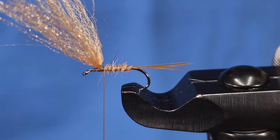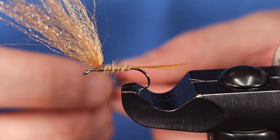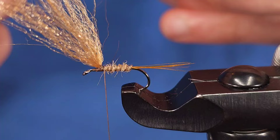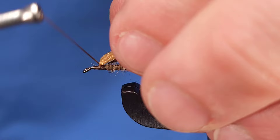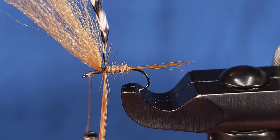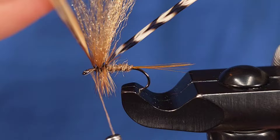For the hackle today I'm using a combination of Whiting feathers — I like to use furnace and grizzly. You can use brown if you'd like, or coachman brown, whatever you have handy will work as long as it's that brown color to allow for variegation and contrasting colors. I'm going to prepare these feathers by stripping some fibers from the bottom and the top side to make sure they wrap the right way. I'll secure them behind and in front of the wing, pulling my wing forward to allow for extra room. I'll take one wrap behind with the grizzly, start with the brown, take two more wraps behind the wings, then move the hackle in front of the wings and take two more wraps in front with the brown before securing it.